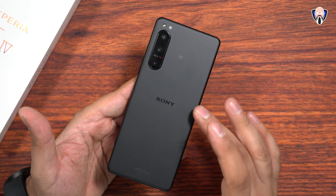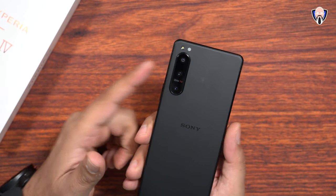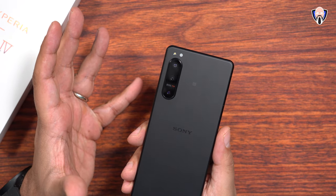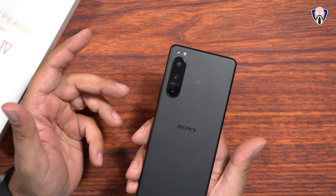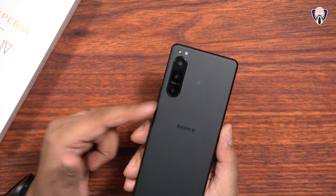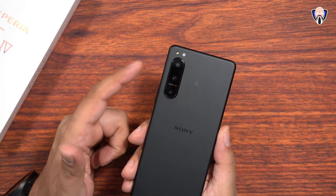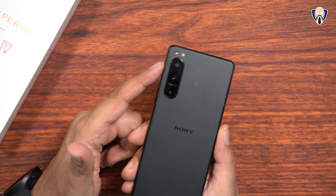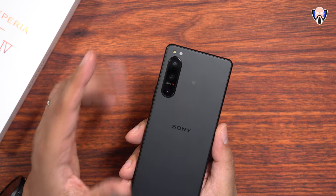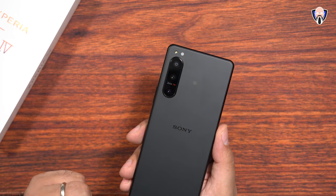We covered the fact that it has wireless charging, a 5,000 milliampere battery, and of course NFC. Let's talk about the cameras on the back. This is also a slight difference from what we've seen before on the Xperia 5s, but also a little different from the Xperia 1 Mark IV. The third camera is not a dual focal length camera — it's a single focal length at 60 millimeter. The main camera is still 24mm and the ultra-wide is 16mm.